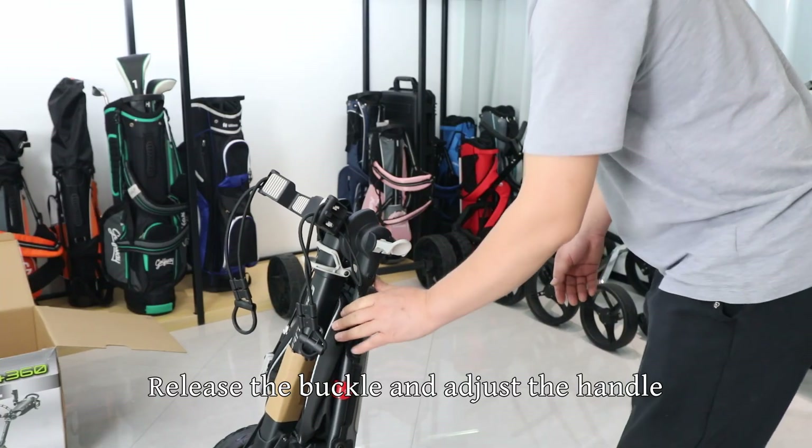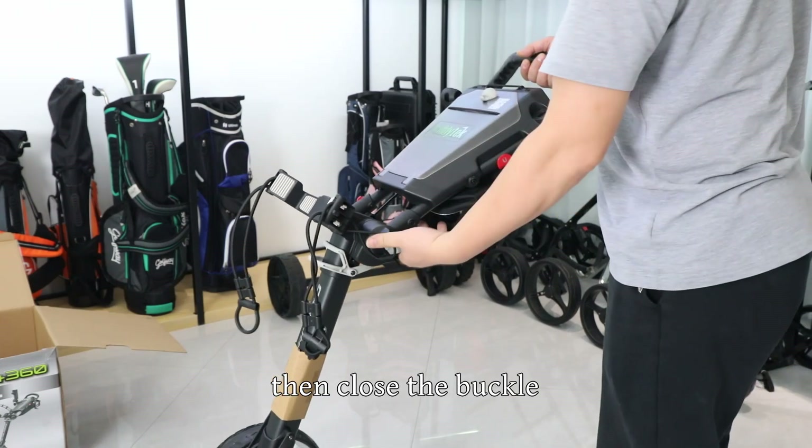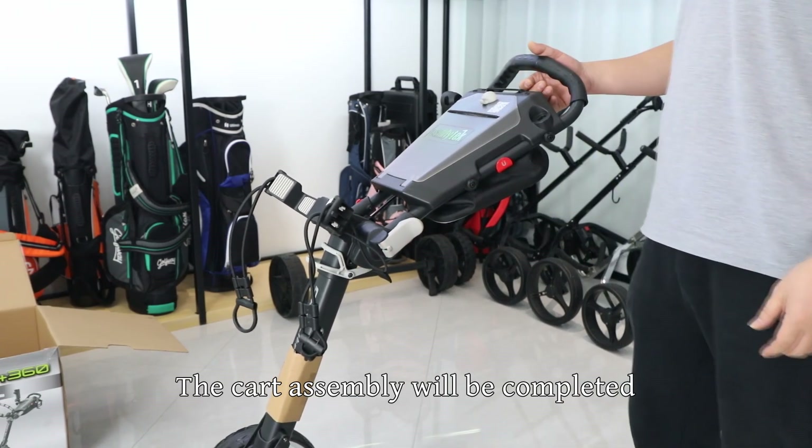Release the buckle and adjust the handle to a suitable position, then close the buckle. The cart assembly is now complete.